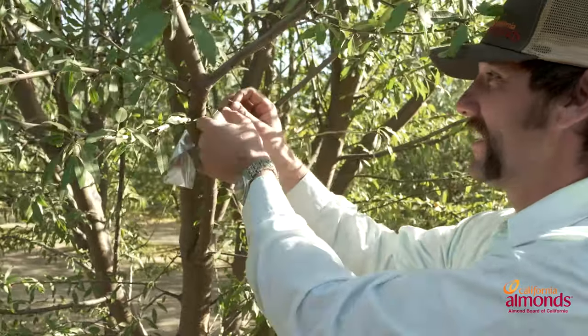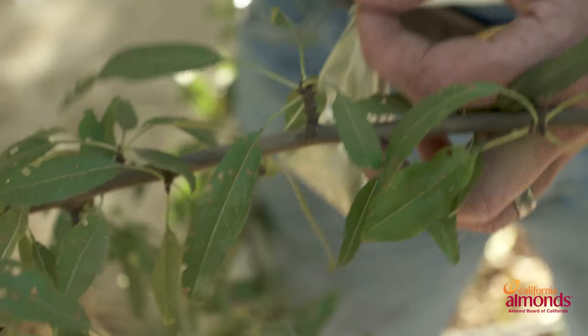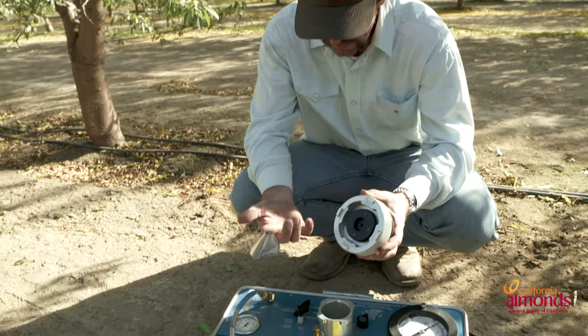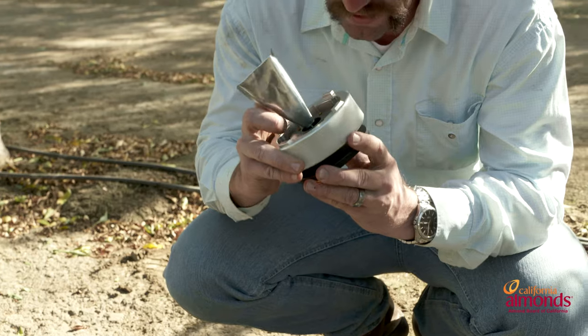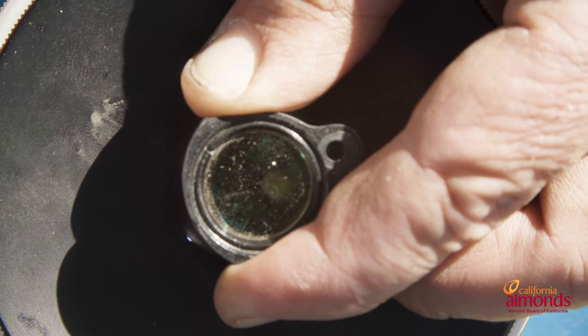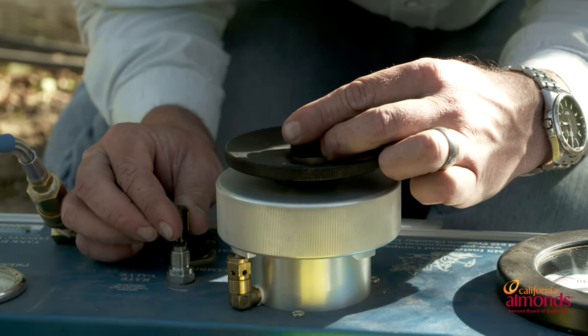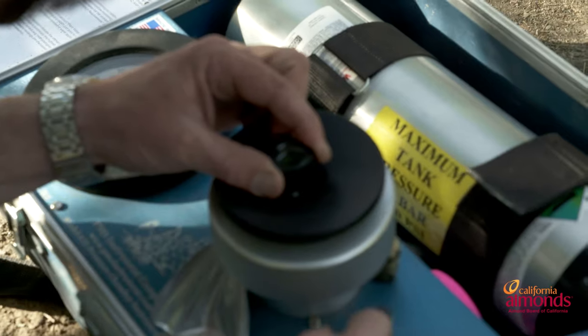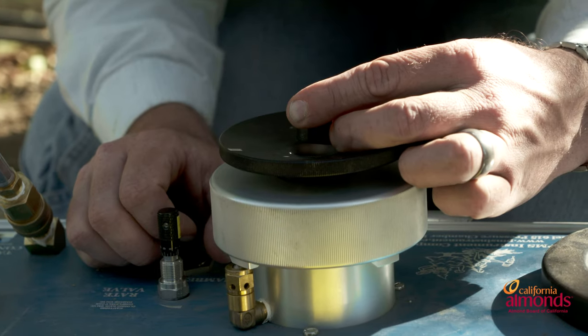From the time you cut the leaf to taking your reading, you have about a minute to do that. Put your finger inside the little teepee here and insert the leaf, giving yourself enough petiole exposed to be able to make the reading. Take your magnifying glass and make sure that your readings are moving about a half a bar per second.